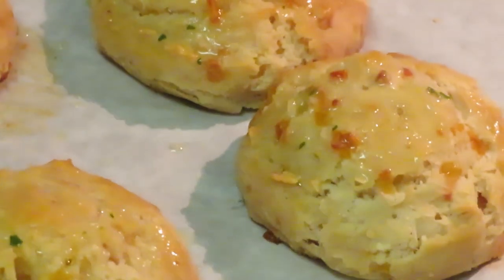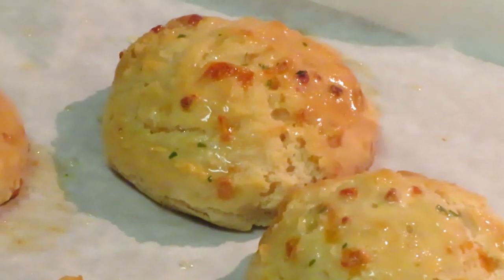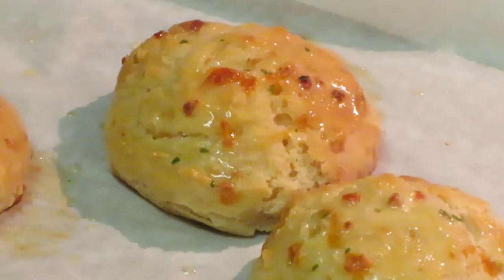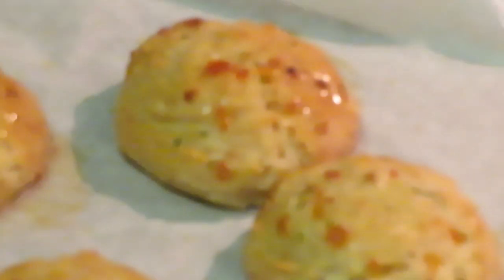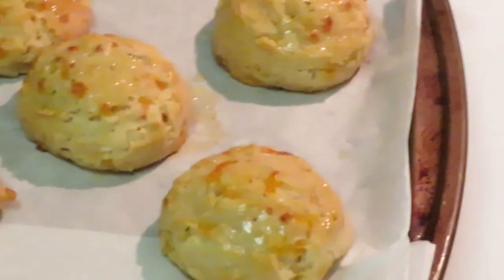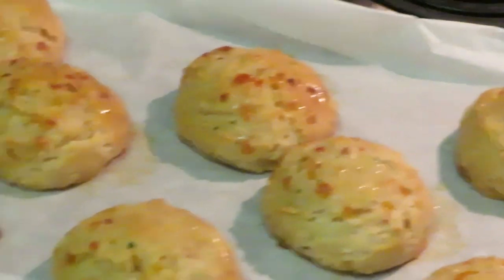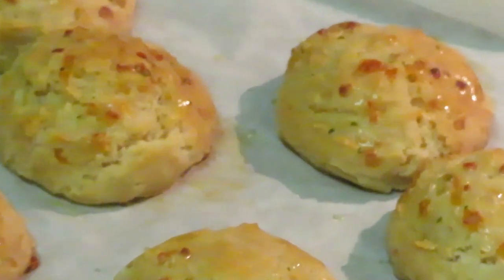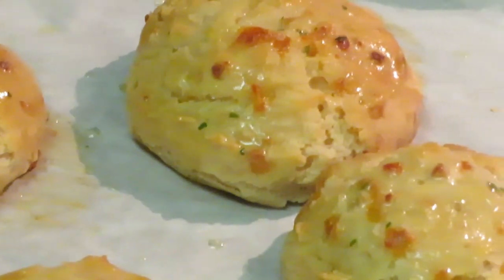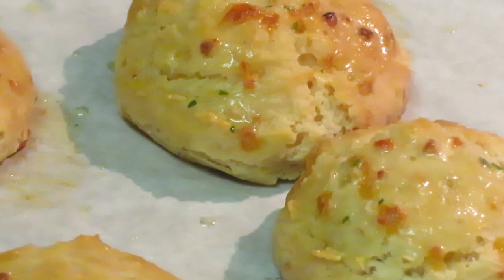Okay, now that I've added that garlic and butter — oh, y'all see it? Come on now! Oh, they look good, they look real good y'all! Let me zoom y'all in right there. Y'all see the butter glistening on the biscuits?